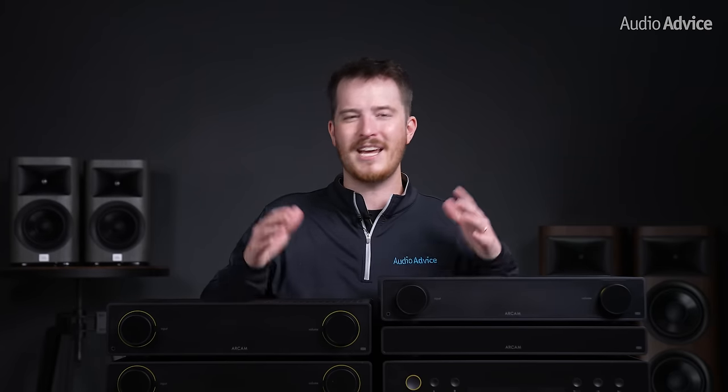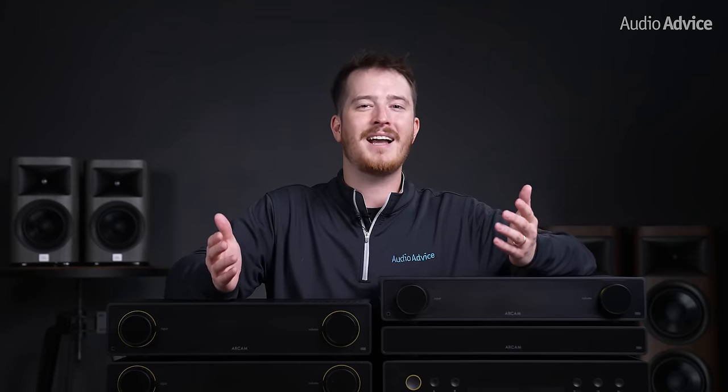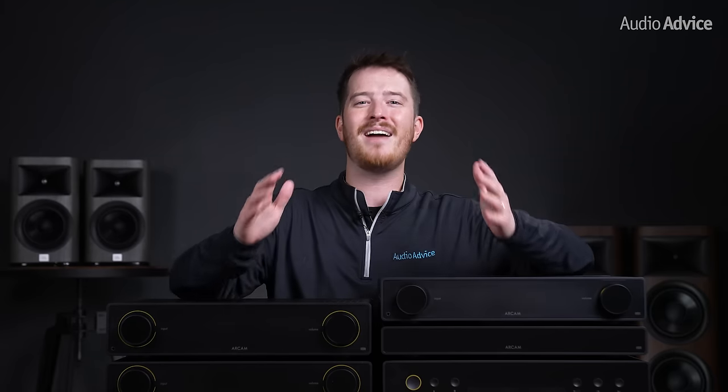First, I want to thank you for watching our channel, where we make a lot of different product reviews, educational videos, and home theater tours. Be sure to subscribe so you don't miss out on any of our latest content. And if you have any other home theater audio questions, or want to purchase your Arcam Radia Series from us, go to audioadvice.com, where you can check out all of these units and everything else.